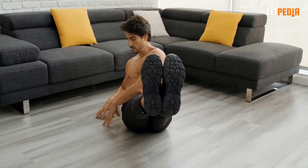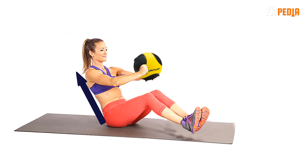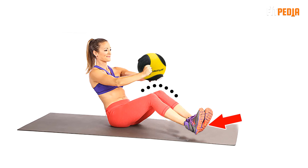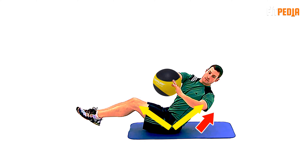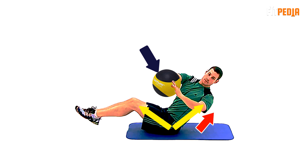Russian twists: Russian twists is an exercise for your side belly fat. They are great calorie burners. To perform this exercise, sit up tall on the floor with your knees bent and feet off the ground. Hold a medicine ball with your hands at chest height. Lean backward with a long tall spine holding your torso at a 45-degree angle and keeping your arms a few inches away from your chest.